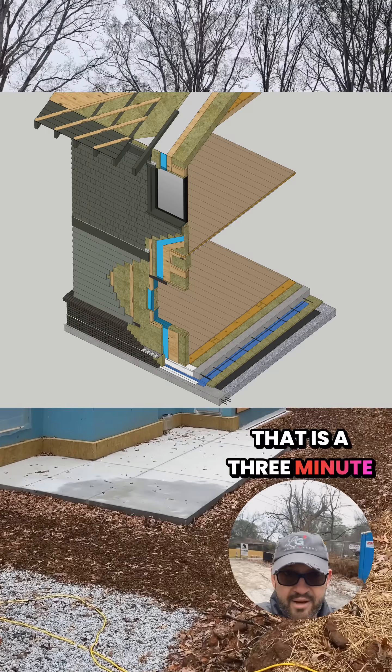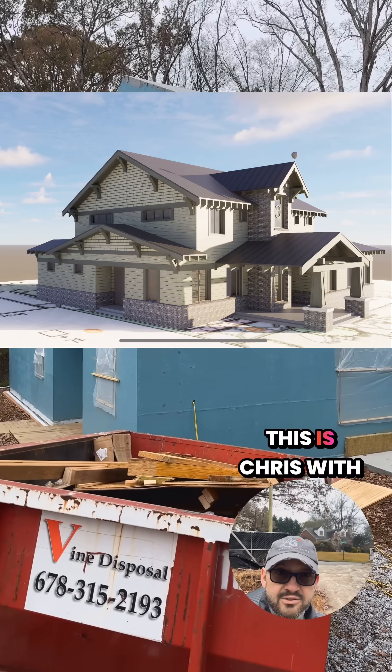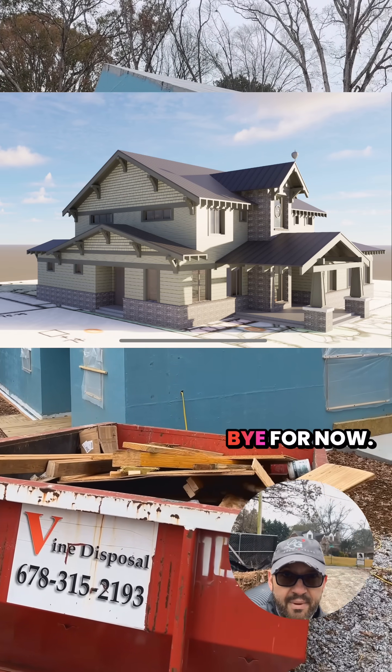That is a three-minute tour of the assemblies at the Atlanta Craftsman Passive House. This is Chris with LG Squared — bye for now.